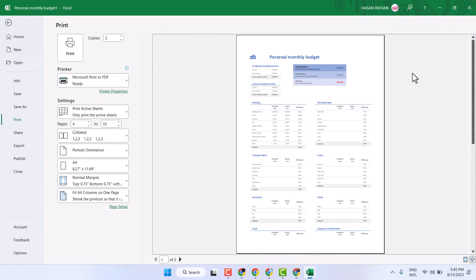In this video I will show you how to convert your Excel worksheet to PDF in a simple and easy way.